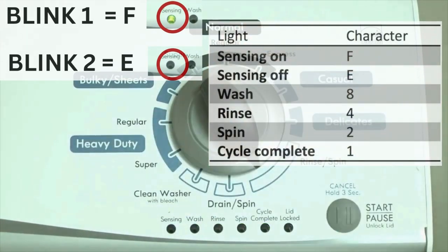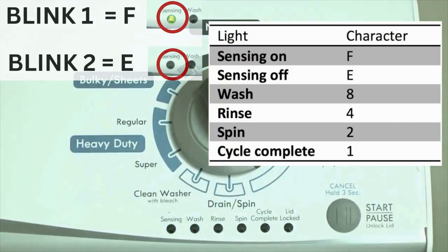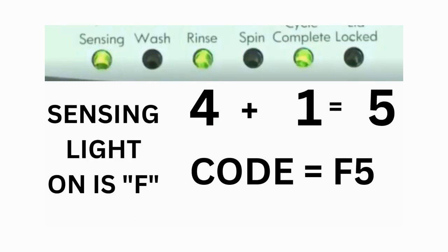Error codes for the VMW washers have two parts. The first is the letter F followed by a number, and the second is the letter E followed by a number as well. Which lights are illuminated indicate the numbers. The sensing light on indicates the letter F; the sensing light off indicates E. For error code F5E3, when the sensing light is on, the rinse and the cycle complete lights are on — adding all three together equals 5 — meaning the first part of the code is F5.